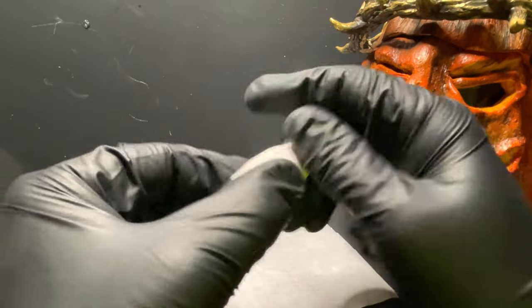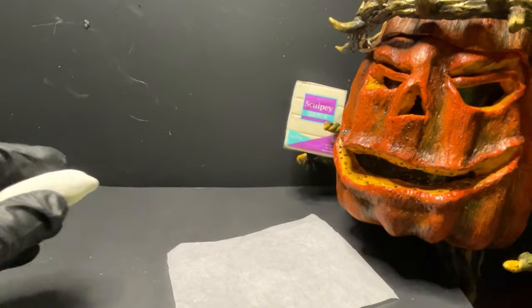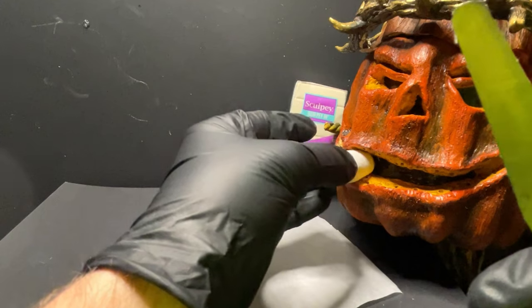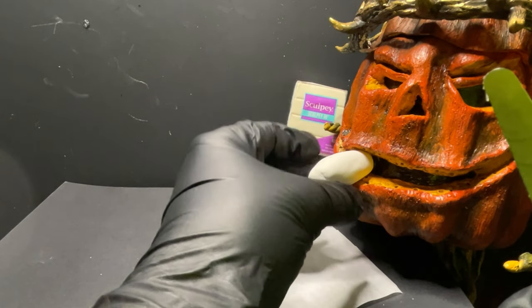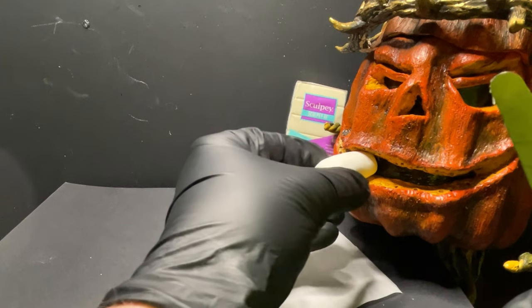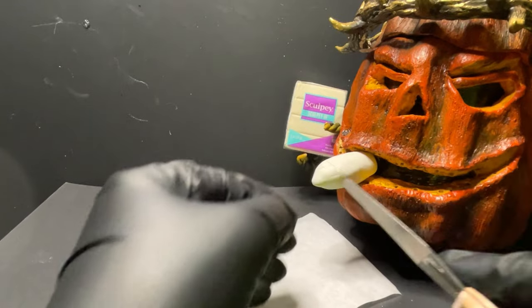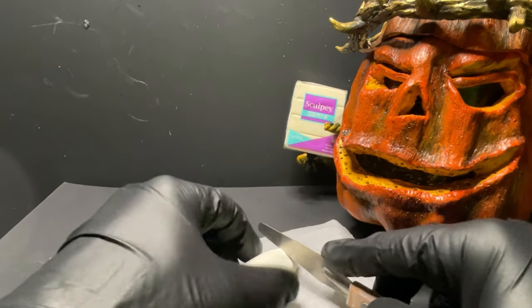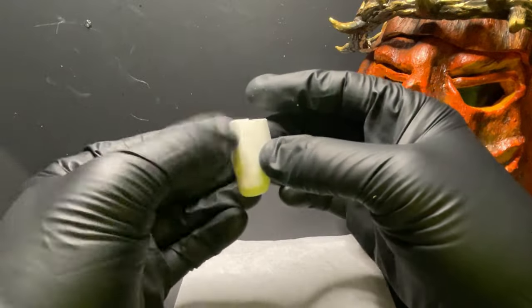I'm going to go ahead and get just an overall cocoon-shaped piece sculpted out. It's not going to be a full cigar — just a partial cigar sticking out of his mouth. I'm going to mark and cut off the end of that. I like to cut mine by rolling it back and forth and it just kind of saws itself in half with a small bladed tool.